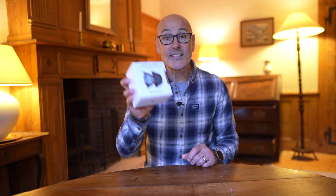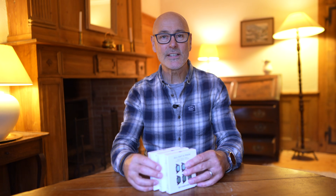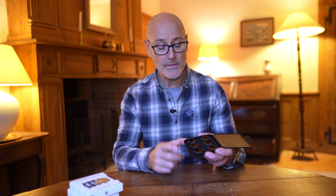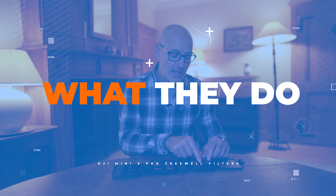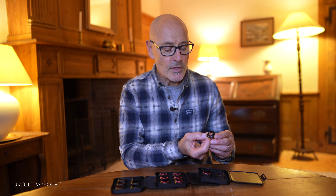Let's have a look inside the box — we've got three different boxes. This first one is the ND filters in a stiff box, and inside we've got a full range from ND16 to ND1000. In this box we have the CPL, a UV, an LPR, and a glow mist. And this box is the NDPL filters, with a range from ND8 to ND256.